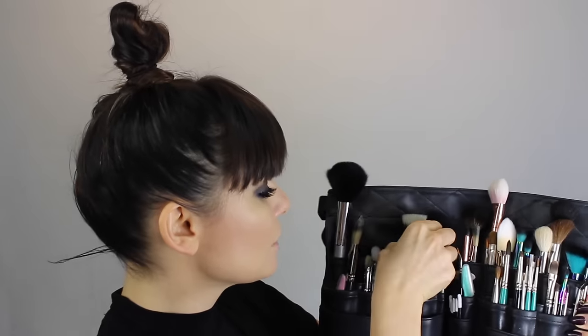Then I've got what has to be just my absolute favourite — the 187 from MAC. It gives a sheer finish, a lovely coverage, and really buffs out in small circular motions around the skin. You can get into all the nooks and crannies around the nose area and it gives you an airbrush finish, so this is a firm favourite of mine.